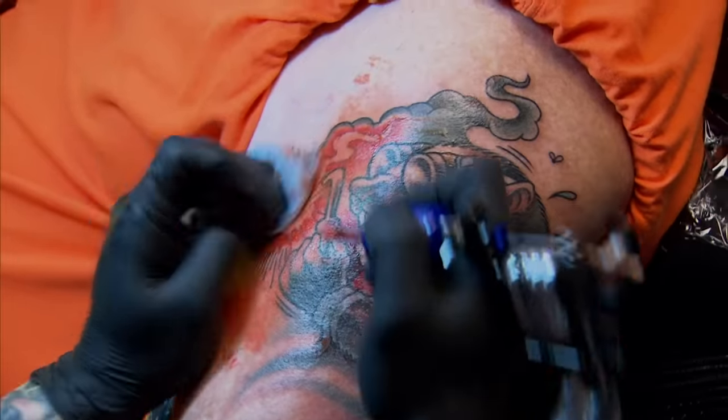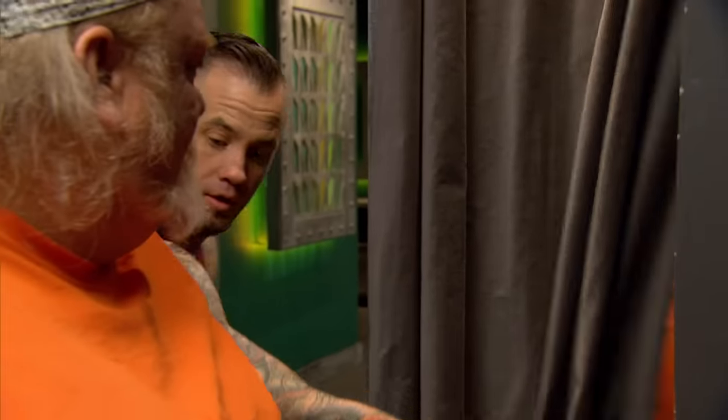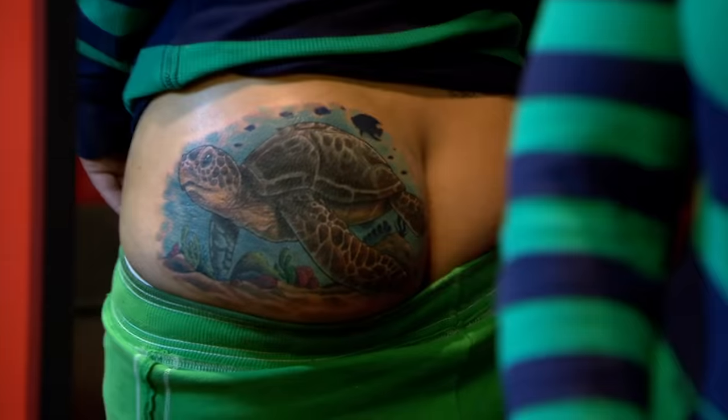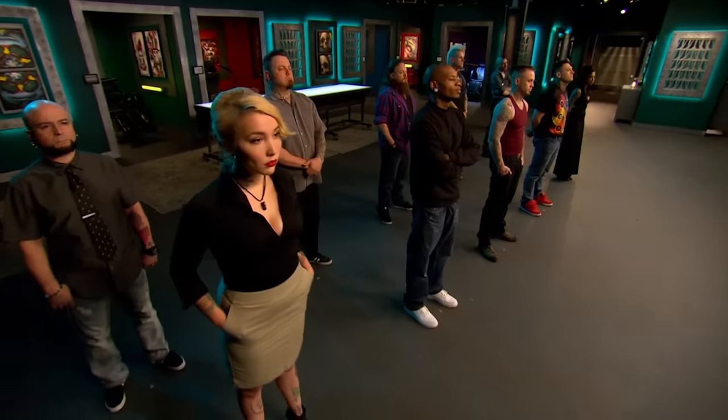A $100,000 tattoo right here. That's badass, dude. Oh my god. Today, you had to show adaptability by transforming tattoos that your canvases regret into tattoos they can wear proudly. Based on your work, two artists will be closing shop.